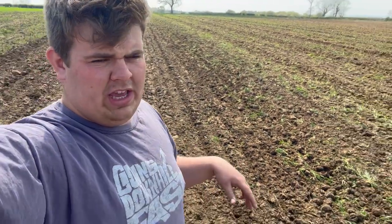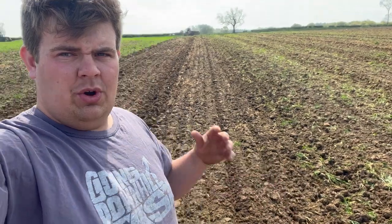So, what we're on with is, as you can see, I'm in a field. What we're doing is we're getting the field ready for the maize. I showed you the other day that we were muck spreading, getting all the muck onto the fields.